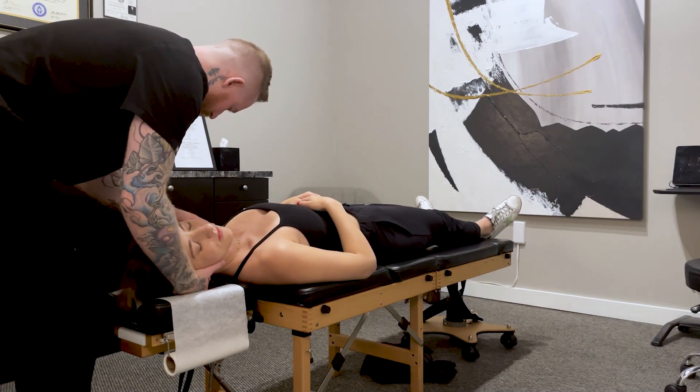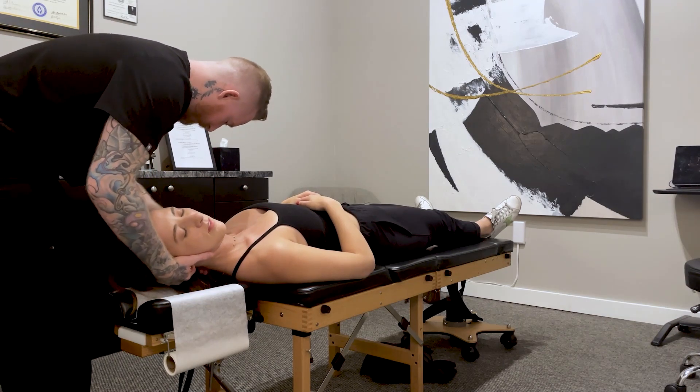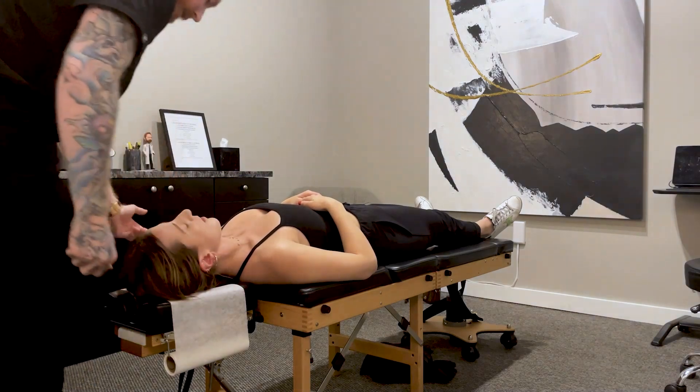We're going to come in low over here first. So I'm going to lift your head up just like that. I'm going to give you a little push. Good. That feel okay? Good.